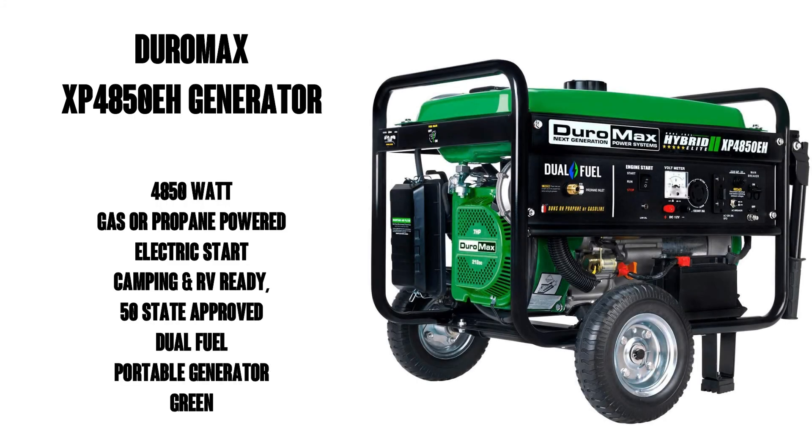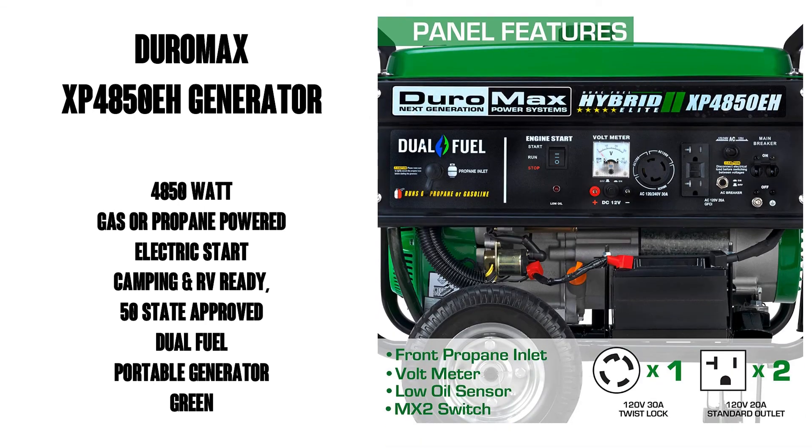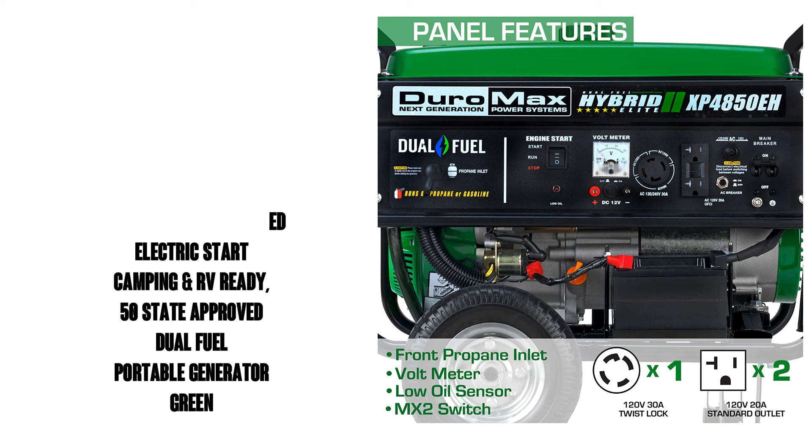Hello there, this is Watson from 911 Studios. Today we're going to take a look at the Duramax XP4850EH Generator, a 4850 watt gas or propane powered dual fuel portable generator.